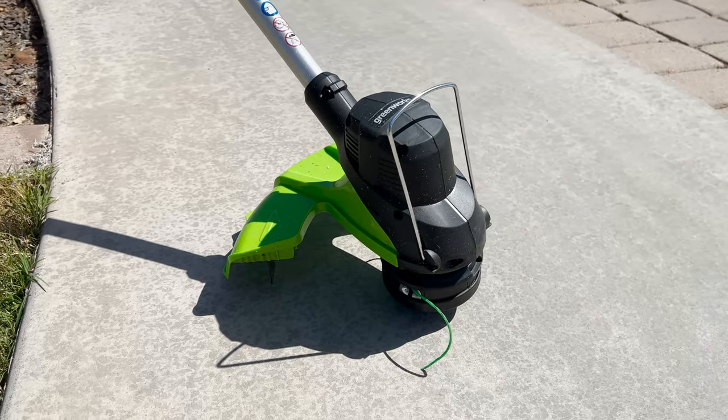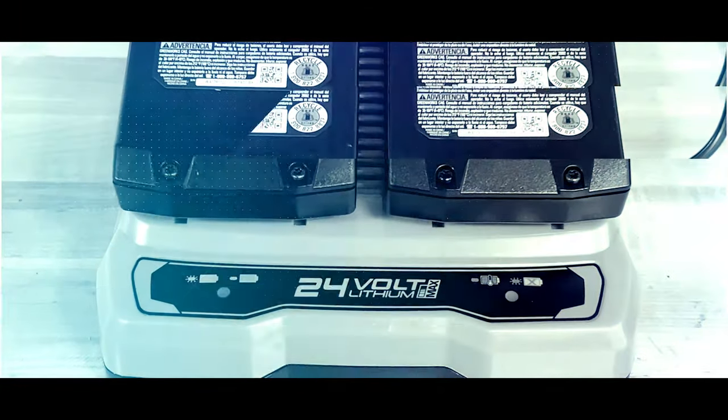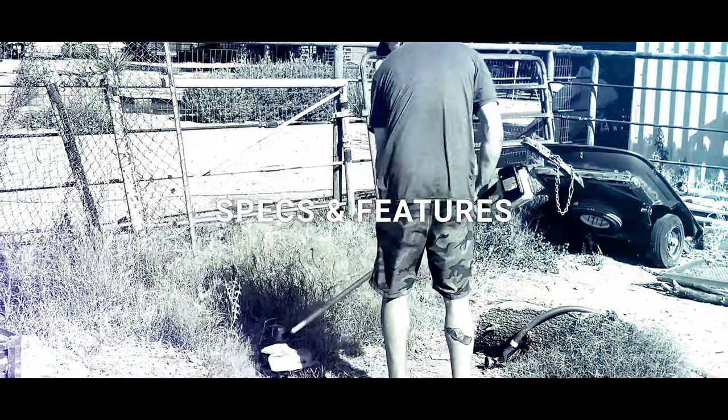Let's take a closer look at the Greenworks 48-volt 15-inch string trimmer — specs and features.